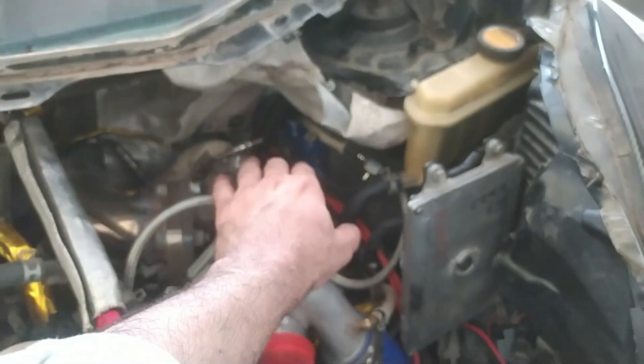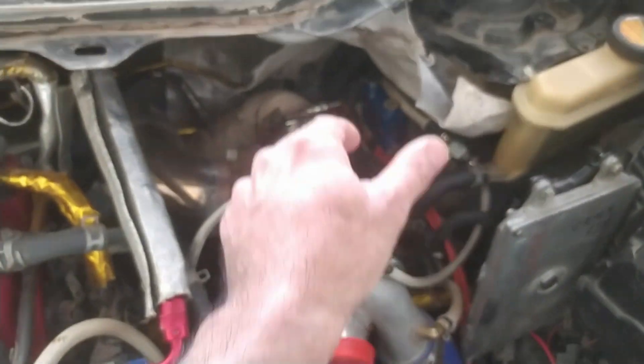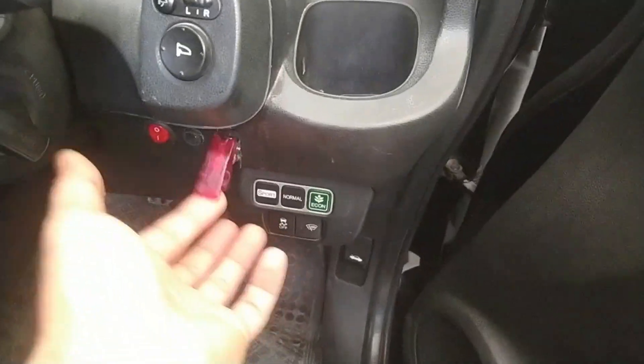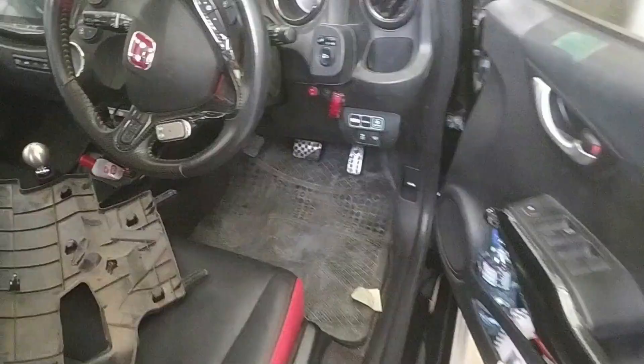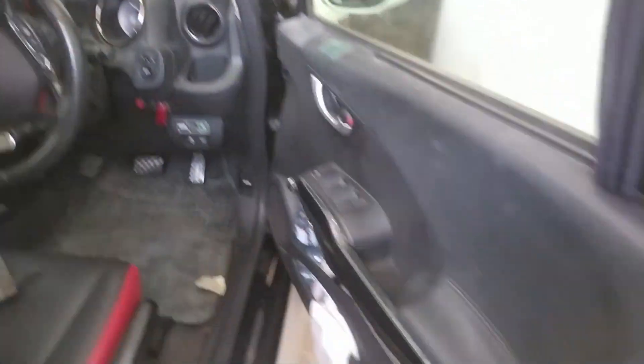Turning clockwise turns the boost up and counterclockwise turns it down. The rule of thumb is two clicks equals half a pound or about one psi — I will be experimenting and documenting how much each click raises the boost. When I want to shift into high boost here is the button — I just push it up and the car shifts into high boost. Here is my boost gauge along with the wideband and the other gauges.